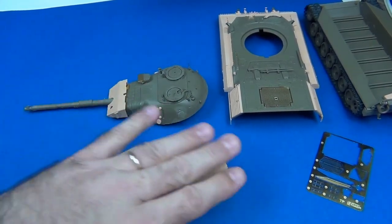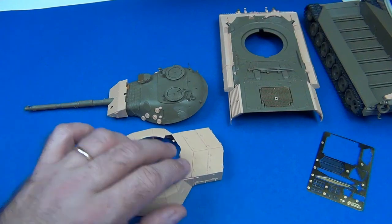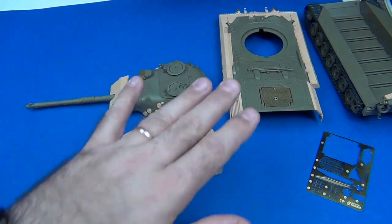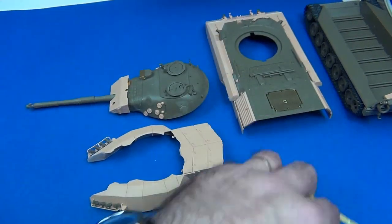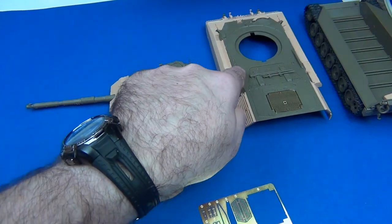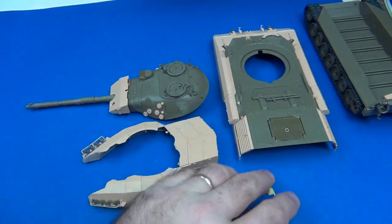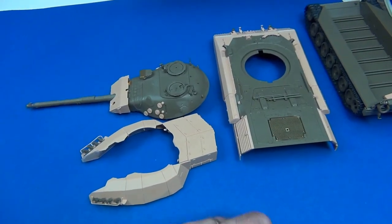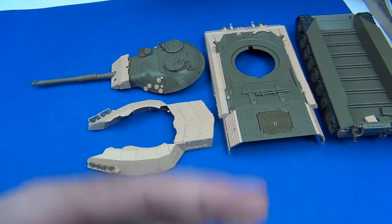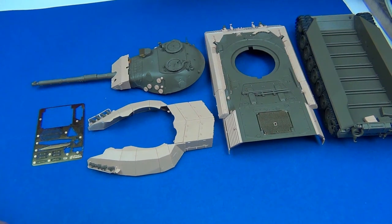Right now I'm almost done — got a couple more details, jerry cans, and other goodies to glue on, and I should be ready for paint pretty soon. I have to slow down just to make sure all the little details are taken care of. Remember the photo-etch — it's very important to fold it over so you don't end up with a sharp edge on those inlets or exhausts. That's the TACOM experience for me so far. Hopefully future kits they release will be less prone to errors like that. You guys take care and have a good weekend!